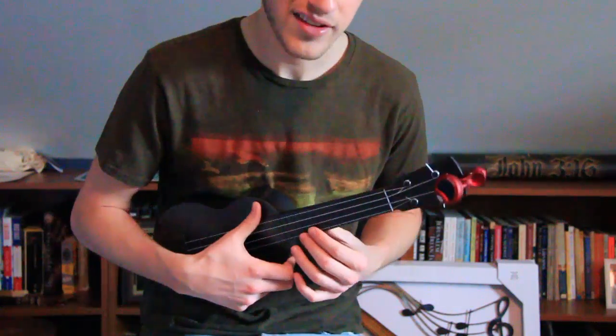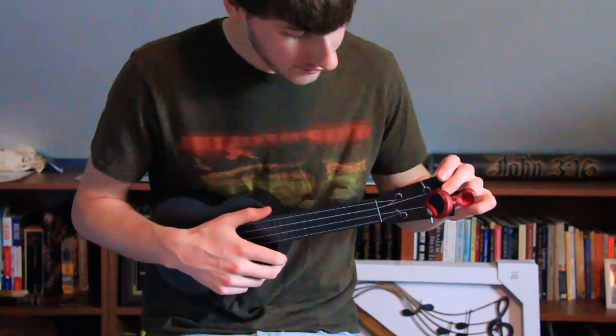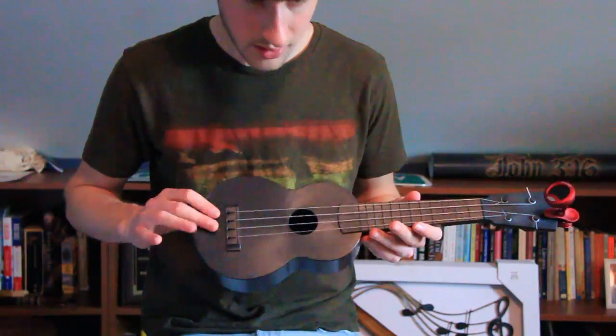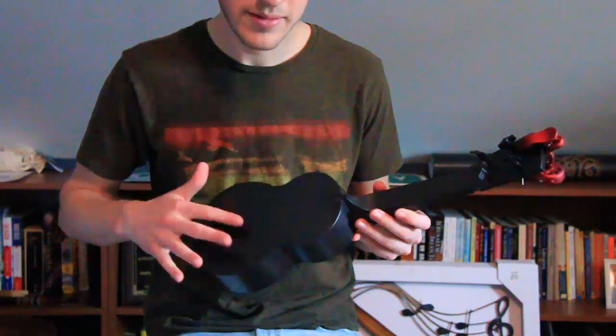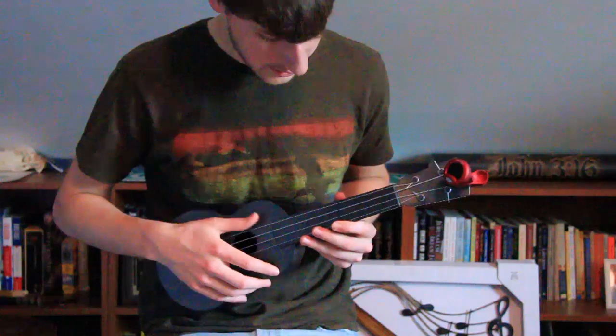The square neck doesn't really bother me at all. I wasn't sure how it would feel, but it feels fine to me. It's definitely a very tough instrument — you could easily take it anywhere without fear of breaking it or damaging it.